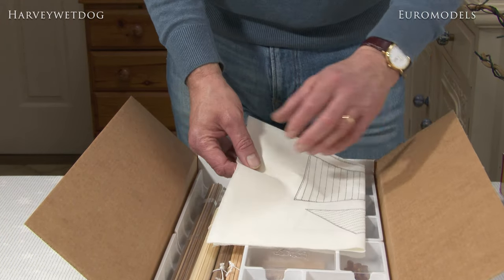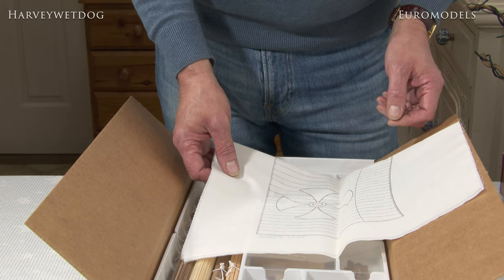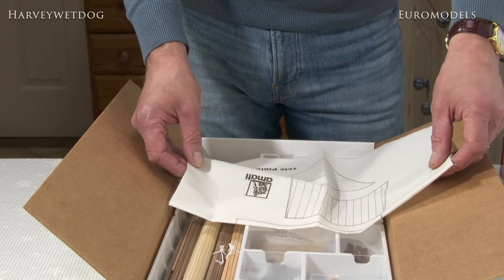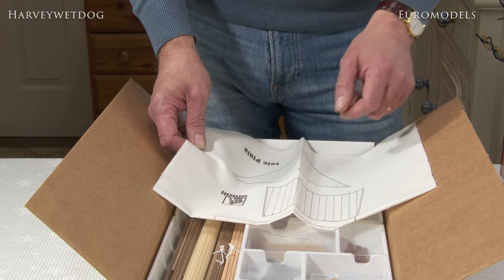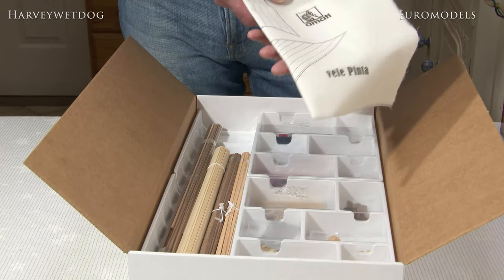You'll see there's a set of sails included. If you're fairly adept with a sewing machine, or you have a partner that is, they just need stitching and maybe staining a bit to make them look more authentic, if it's your intention to use the sails on the model.